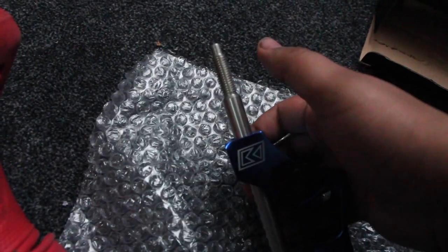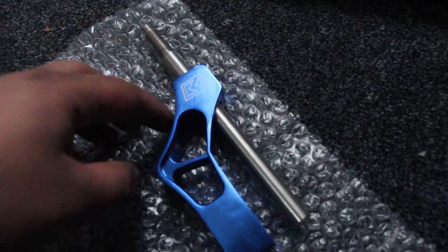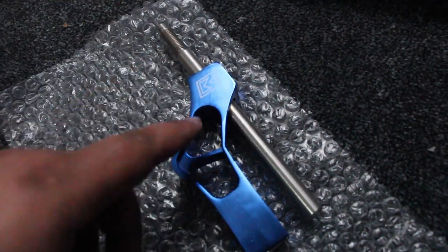The standard Toyota one is a lot thicker than this so I can't put it on for now, but I will be getting another one so stay tuned for that. Let's go to the car and get this installed.